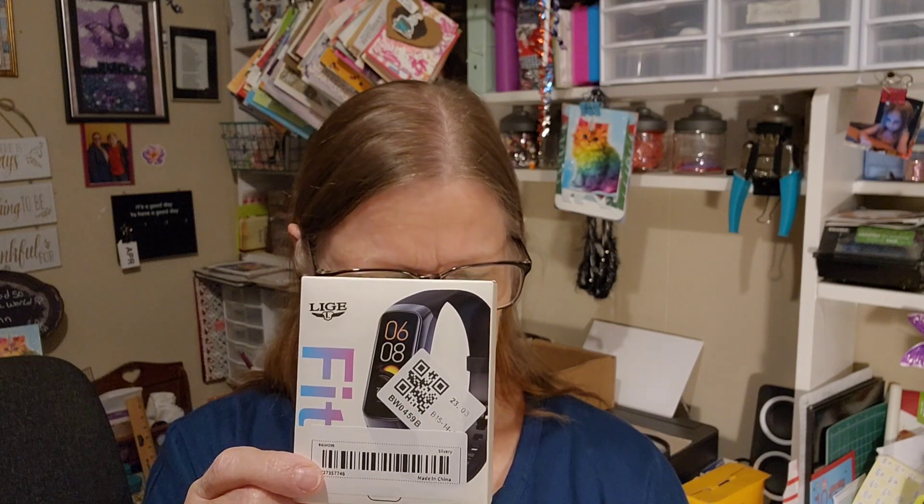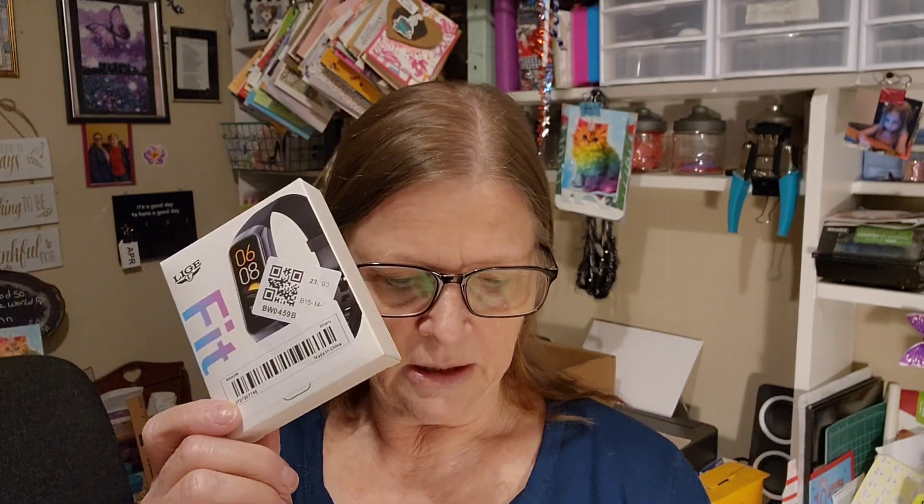I'm going to be looking down because I have my notes here. This is a L-I-G-E — I don't know how they pronounce that and I'm not going to try. This is a 2023 smartwatch, suitable for Android and iOS. It monitors your heart rate, your blood pressure, your exercising. It has so many settings. I downloaded the app and I did set it up as best I could.